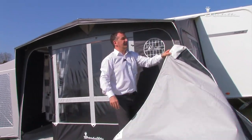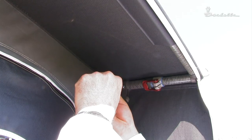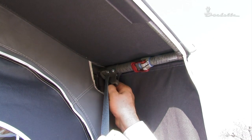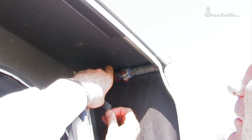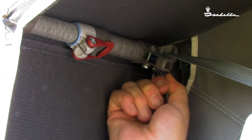The starting point is with this Felton buckle, to be threaded through the slot and attached to the buckle which is on the canvas. Do the same on the other side.